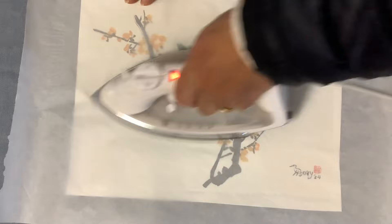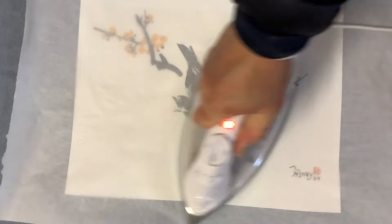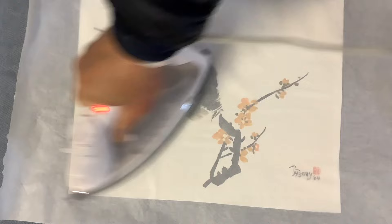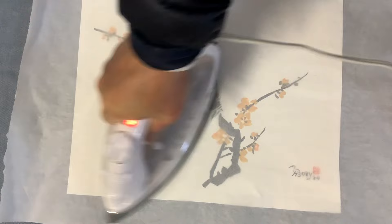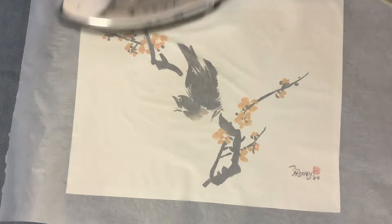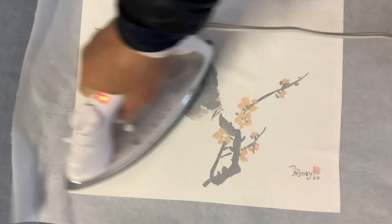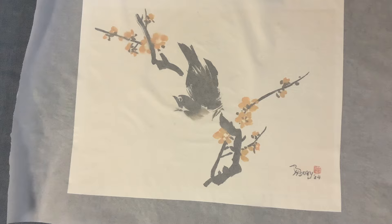I think I set the iron too high. The temperature should be on silk — I had it set on linen, which is too hot. That could create a serious problem. It's better to set the temperature low and just take longer to iron. That's preferable to setting the temperature too high, which gives you no time to correct mistakes.